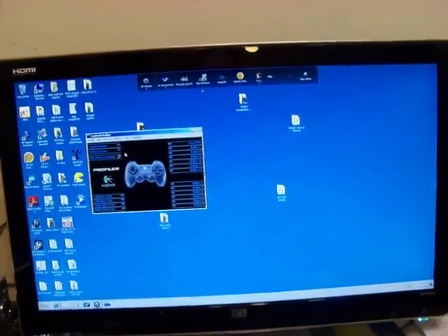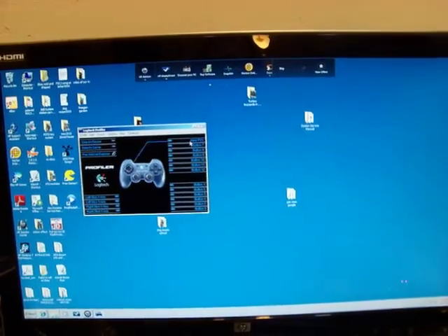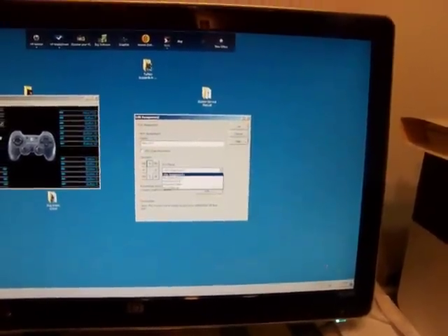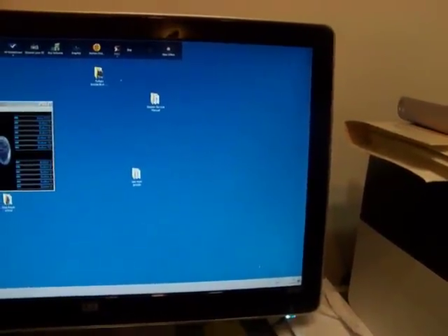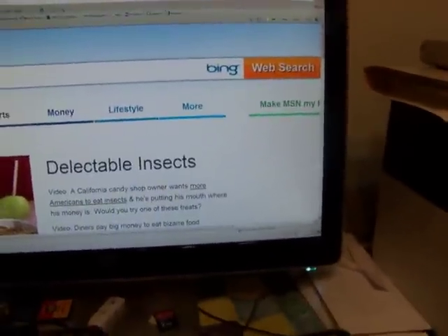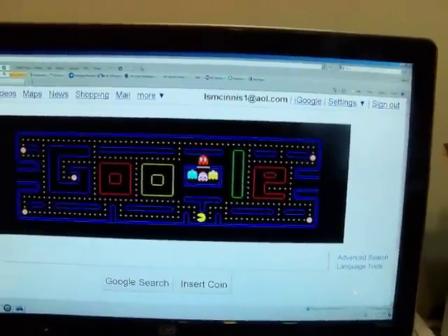What you do is set a profile — I made the profile for Internet Explorer and selected Internet Explorer from Program Files. Then I changed the assignments so that the keypad POV now does up, down, left, right keystrokes. Then you can select the game you want to play from the Logitech profiler and it'll start up Internet Explorer. I've increased the zoom size so it fills the screen better — I've got it at 262 percent zoom level on Google.